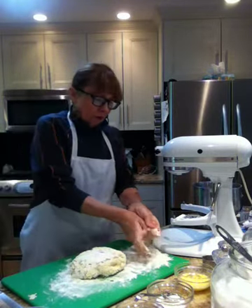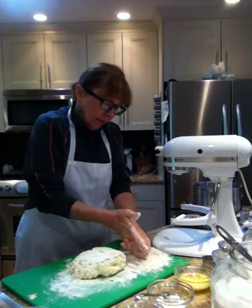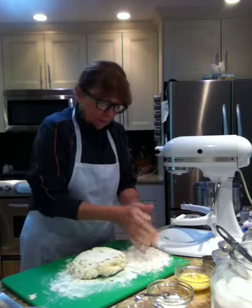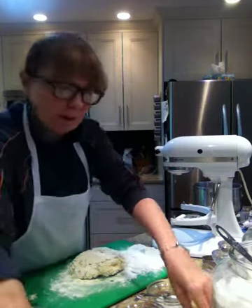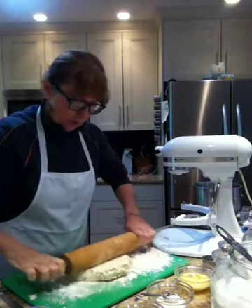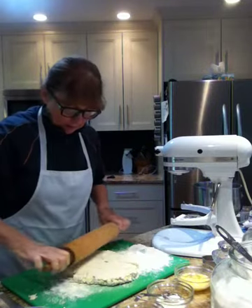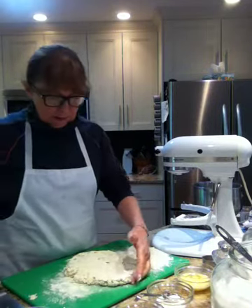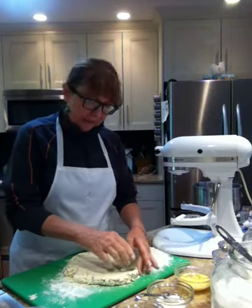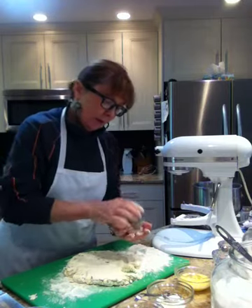Remember — if you want to get dough off your hands, use flour. Don't put your hands in the water because your hands become all gummy and pasty. All the dough is off my hands. I lightly flour the top of my scones and I'm going to roll them out to whichever width I want — about an inch thick.